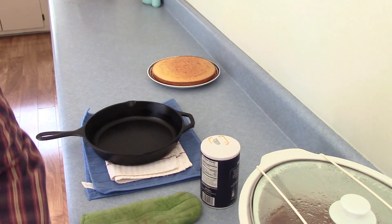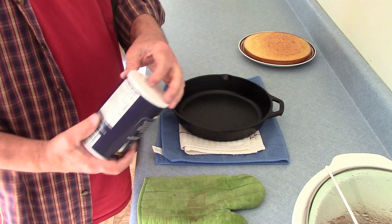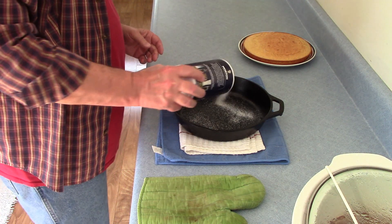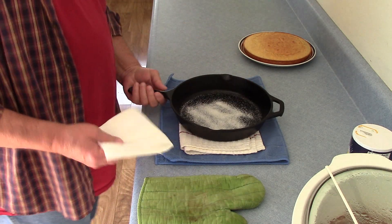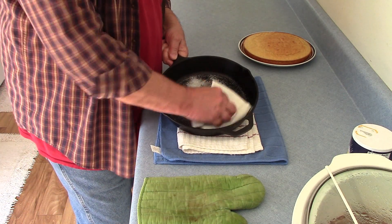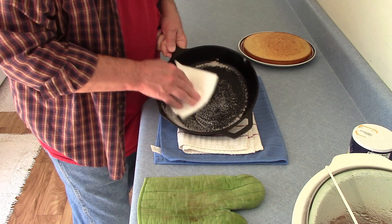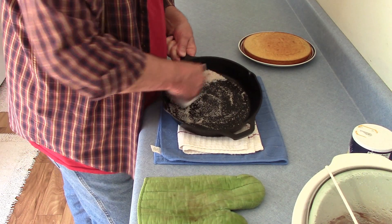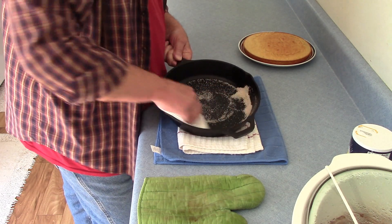The way I'm going to do it: take just regular salt, pour a little salt in there, take a couple of paper towels, fold them up, and just rub that salt around inside there. You'll see it start to turn brown — that's where it's soaking up all the grease and grime that's in there. Give it a nice rub all the way around.